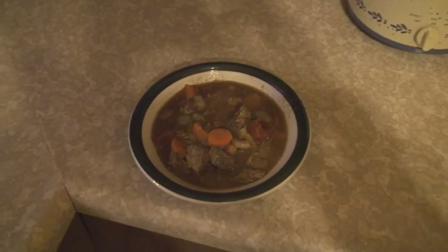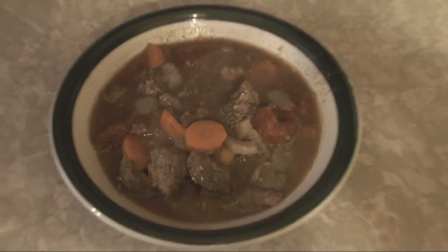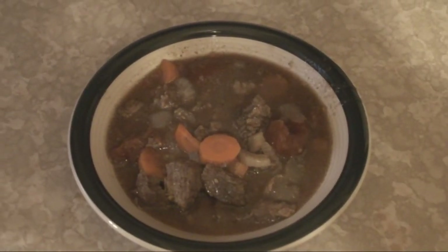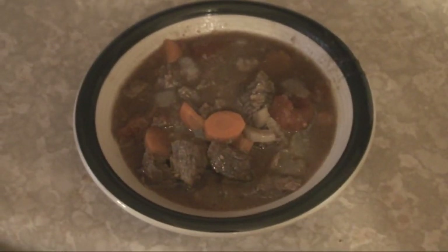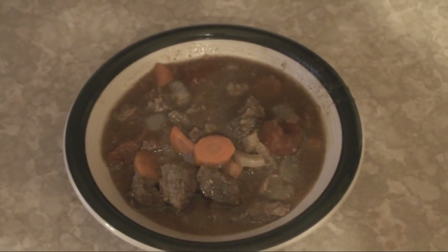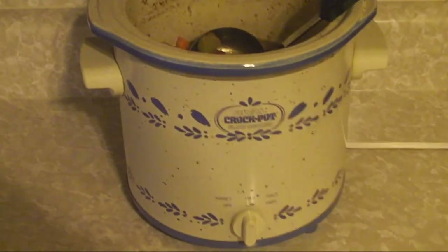Apparently I forgot to say action. Anyhow, that's the beef stew in the slow cooker.